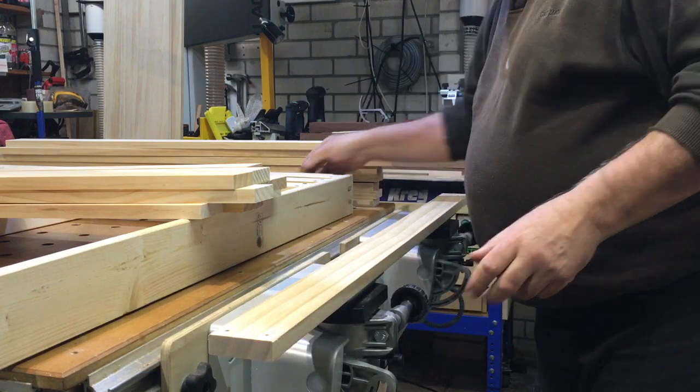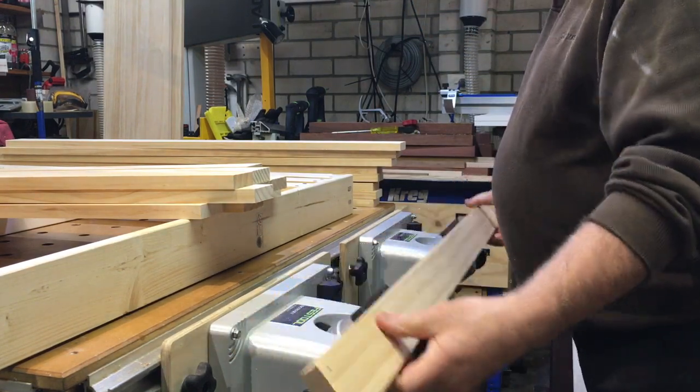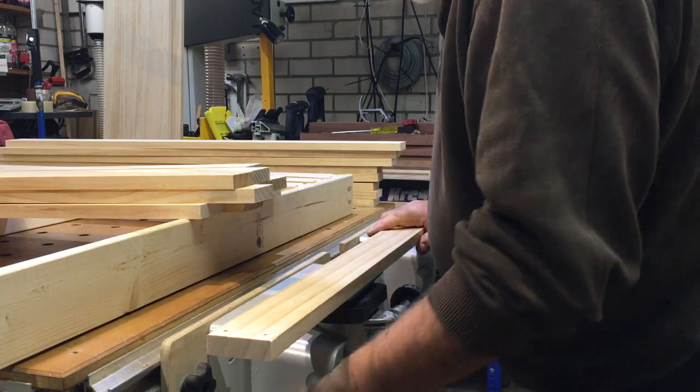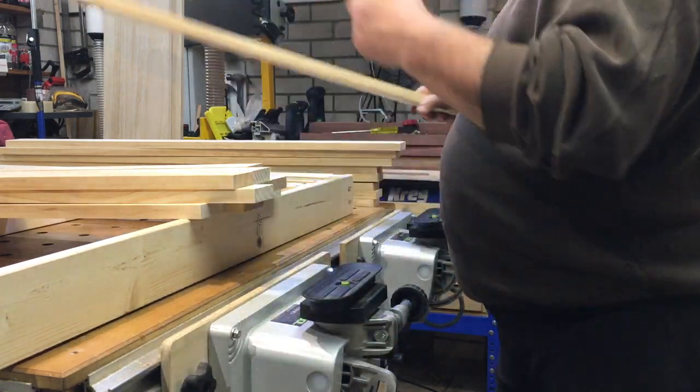The other good thing too is you can angle them, so you can bring it down to whatever angle you like when you're working on it. They're fantastic units — great for this sort of production work, just doing one rail after another.